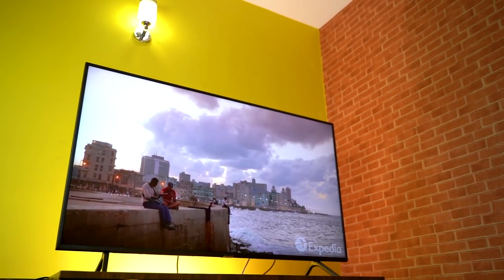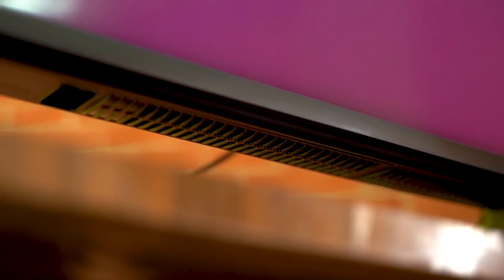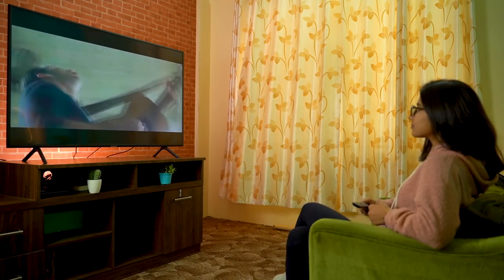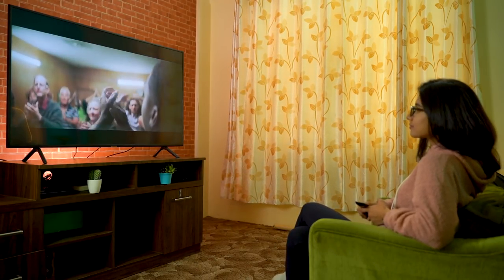Audio quality is another important factor. Samsung's RU7100 has a two-channel speaker with 20W output, and it also supports Dolby Atmos. I like the RU7100's audio quality — it gets plenty loud, enough for a normal-sized room, and dialogues are pretty clear thanks to the dialogue enhancement feature. However, the bass produced is pretty average, so you'd want to get a decent soundbar for that.